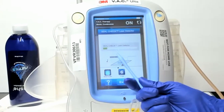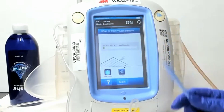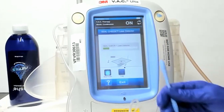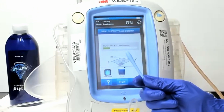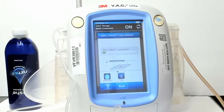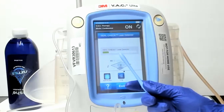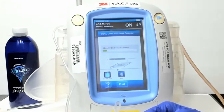A lot of times people will leave this pump on the floor, but really this seal check bar is super helpful to figure out where on the dressing the leak is. As you move your fingers around, the leak will get less and less, and then all of a sudden you're like, 'Oh, I found the spot where the leak is!' So make sure when you're setting up for your seal check, get the pump up on the back side of the bed or on a bedside table so you can really take a look at that seal check as you're pushing down on the edges of your dressing to make sure you have a nice seal.